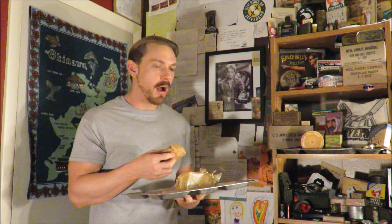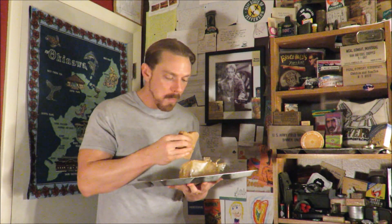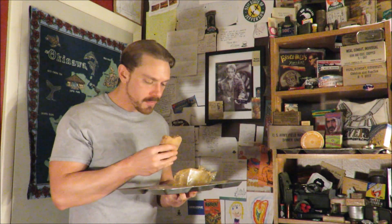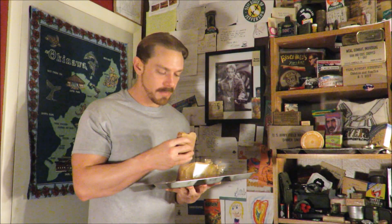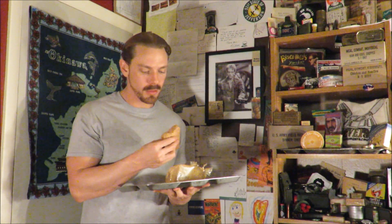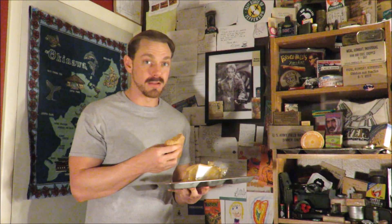It tastes like you're biting into a hot chocolate bar. This thing seems like it's been bolstered with something, and it tastes like there's some vitamins in it as well. It's slightly bitter, so that account of having caffeine in it - we'll find out, because I'm going to eat this whole bar. 400 milligrams of caffeine is a lot, and you were instructed to eat the bar slowly over the course of the day.